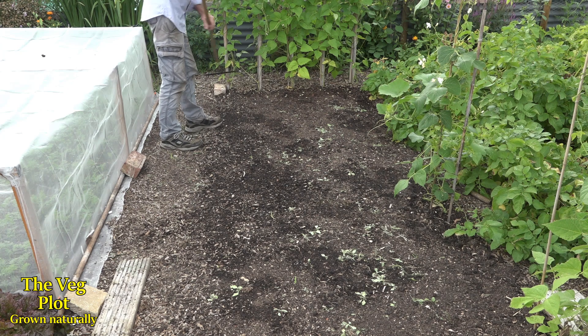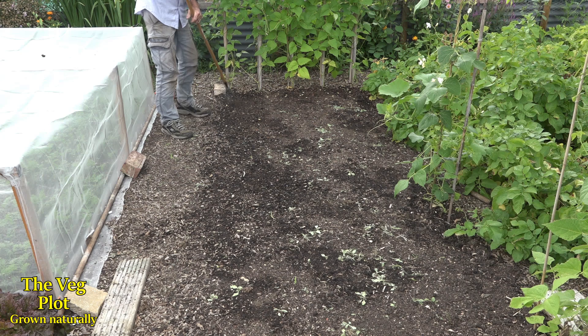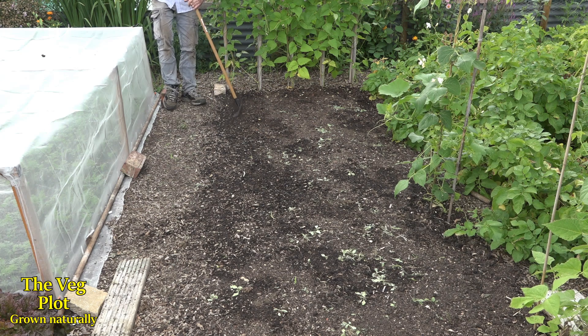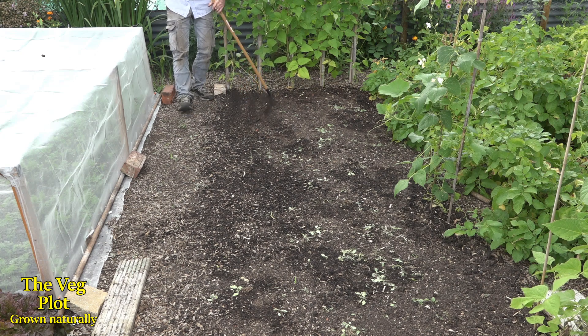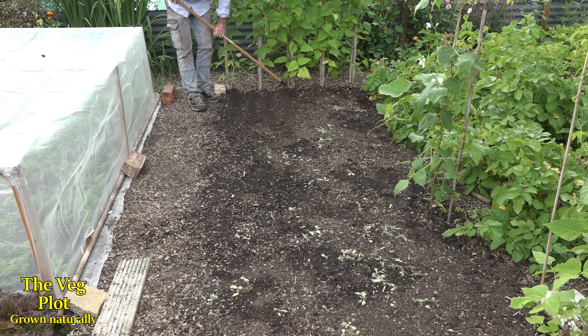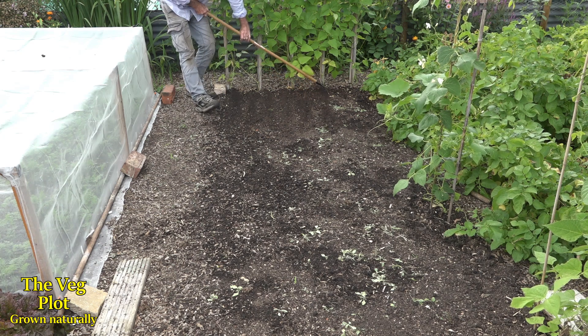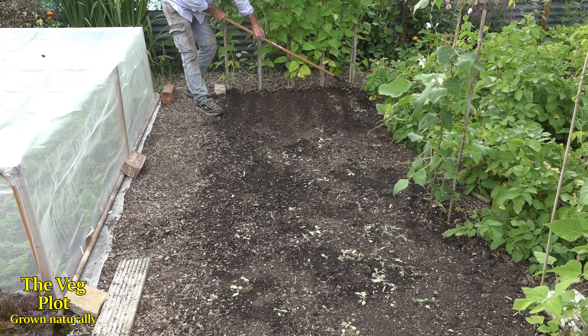I'm going to see if I can create some kind of ridges on the surface with the rake — some little channels to bury the seeding. I think that's going to be the easiest way to do it, just by putting these little furrows in like this. When I rake the ground back over, the seed is hopefully going to fall into those little furrows.